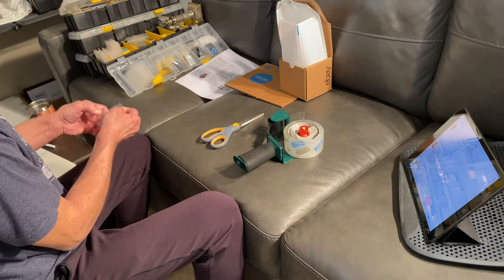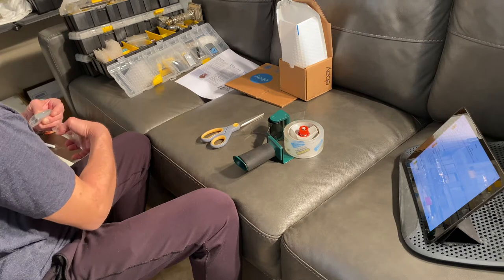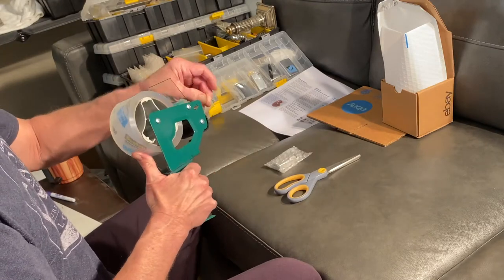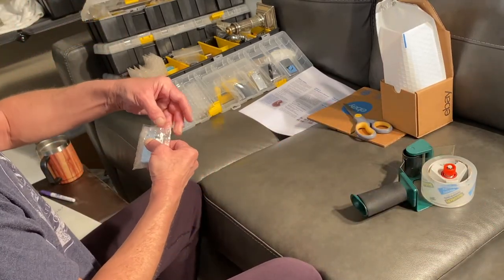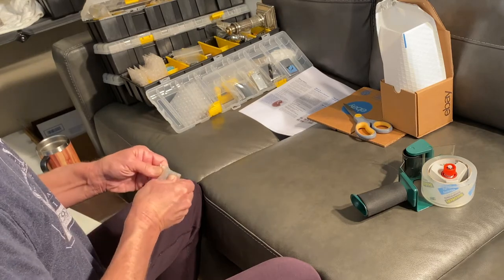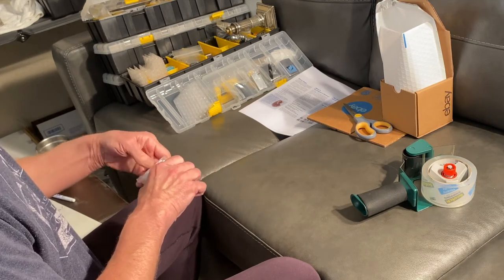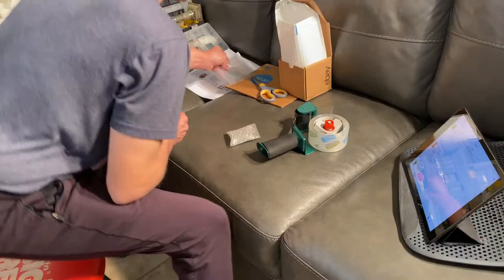Each one of them is going to be individually bubble wrapped. If I can't get hold of these little bubble wrap sleeves anymore, then I'll cut bubble wrap to fit the little Ziploc bags from the larger bubble mailers that I get discounted from eBay shipping supplies. So I've got plenty of those around. Each one goes inside two of those little sleeves, and then they go inside a larger — about two-by-three — Ziploc bag. It fits perfectly.